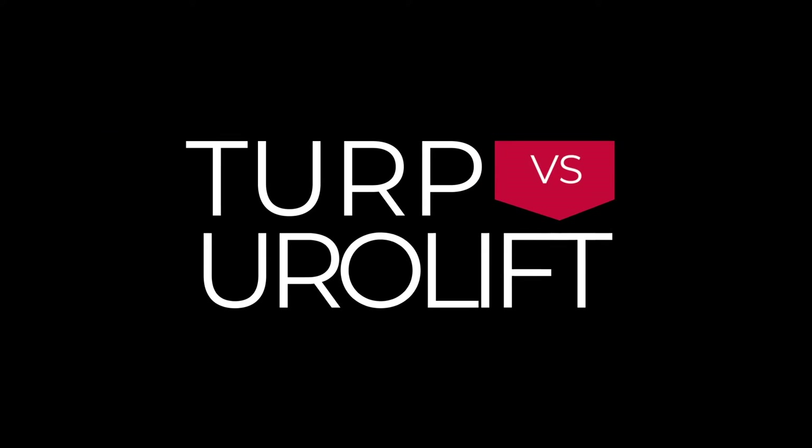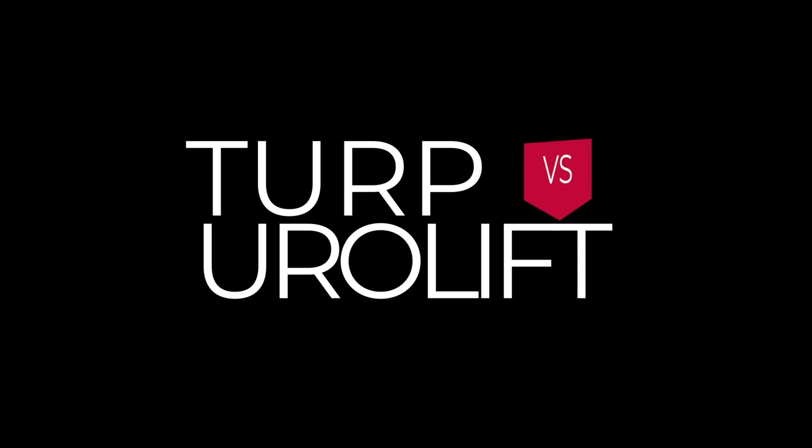Hi, I'm Dan Reznicek from Pacific Northwest Urology Specialists, and today I'm going to be comparing the Urolift procedure versus the TURP, or transurethral resection of the prostate. Both are endoscopic treatments used to treat lower urinary tract symptoms or BPH. There are some significant differences between the two, and certain procedures may be right for one person but not the other. So let's figure out what procedure may be right for you.